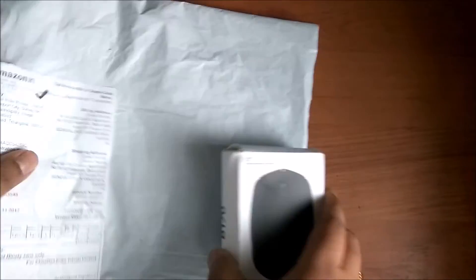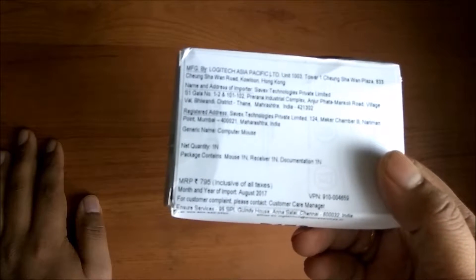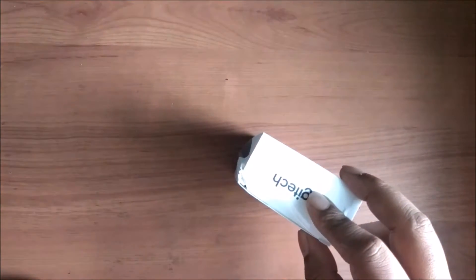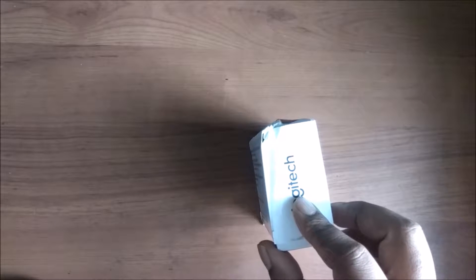This is the bill - you can see 499 rupees mentioned here. So we've got this original box and this is the B170, reliable wireless connectivity. It is black color. It is all manufactured by Logitech. And you can see that the MRP mentioned here is 795 rupees, but it is selling on Amazon for 549 rupees. We bought it on flash deal or offer for 499 rupees.